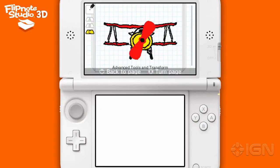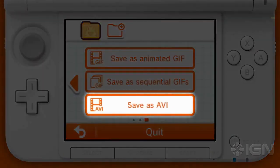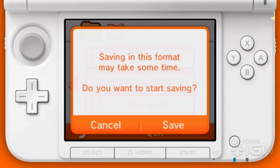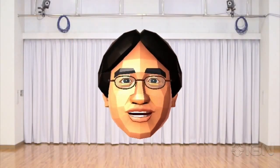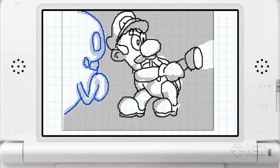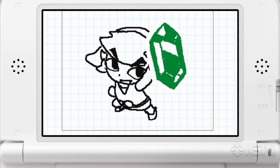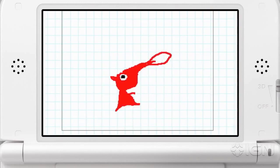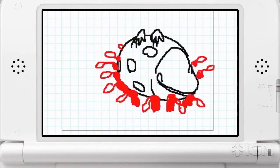Furthermore, Flipnotes can be made into animated AVI files, making it easy to share your creations on social networks or video sharing sites. I really like all of you to get a feel for the appeal of 3D Flipnotes, so we prepared some sample 3D videos created with Flipnote Studio 3D. If you are interested, please have a look at them in the Nintendo eShop for Nintendo 3DS.